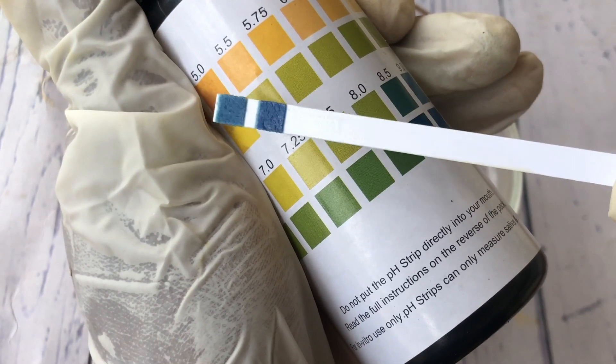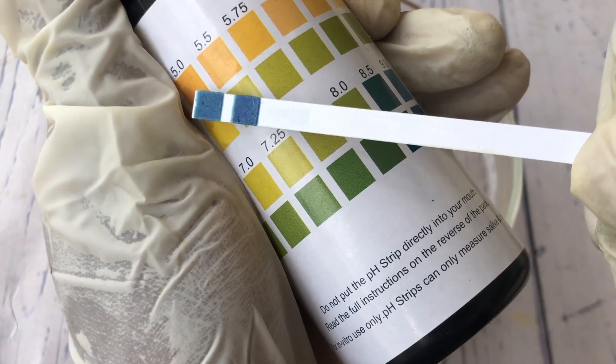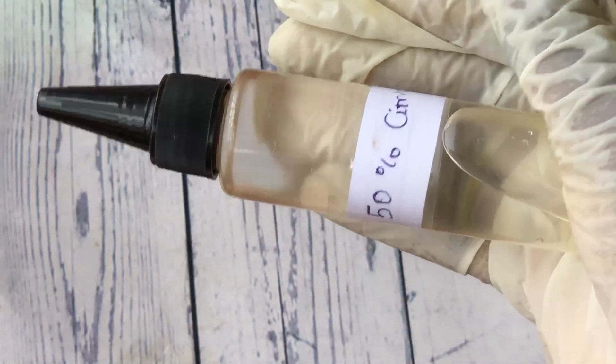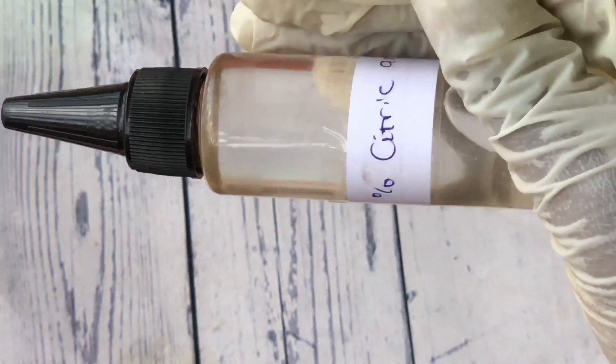Hello beautiful people. In this video I'll be sharing with you how to test and lower the pH of your products. This video is a very interesting one — you should watch till the end.